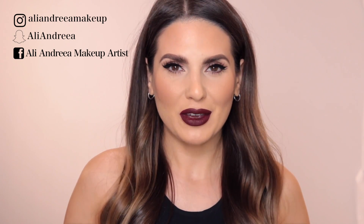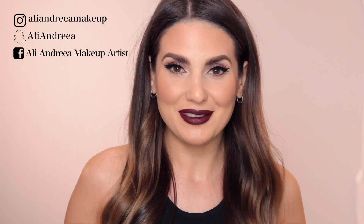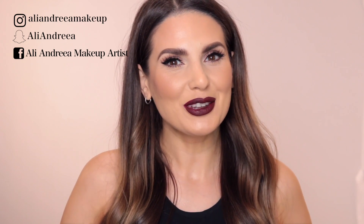Alright guys, this was my review for the Huda Beauty foundation. Thank you so much for watching — if you enjoyed this video don't forget to give it a thumbs up and subscribe to my channel. Follow me on Instagram, Snapchat, and Facebook if you want to see more about my life here in Paris. Thank you so much for watching and I'll see you next time!